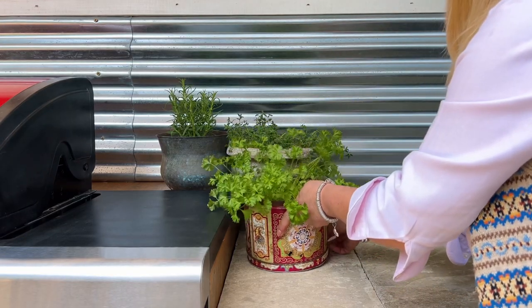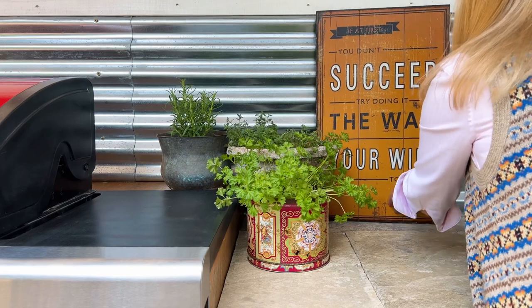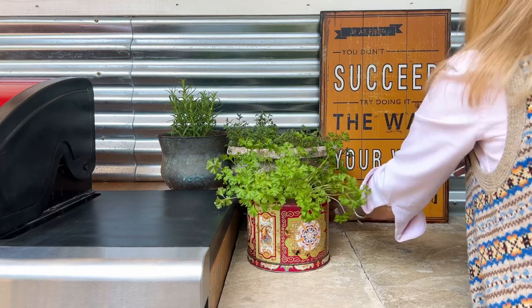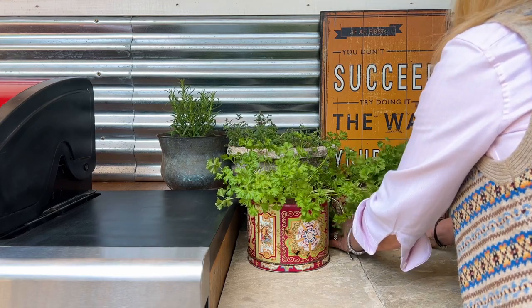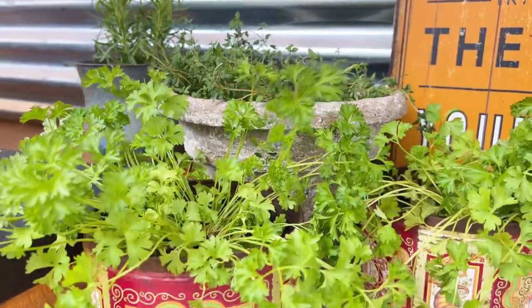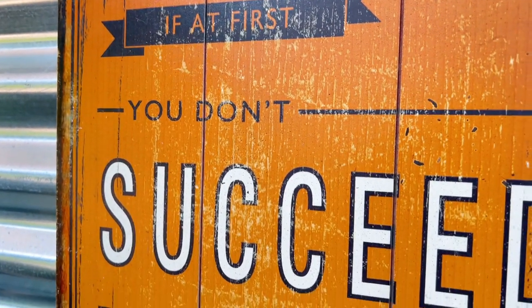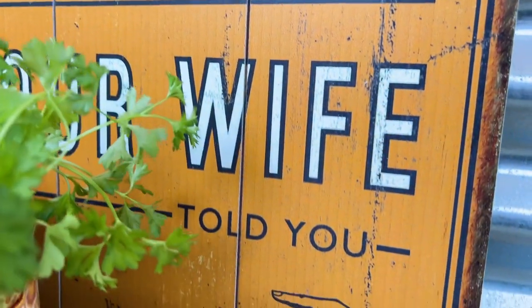The stone-looking planter is actually plastic — I do have a video on how I create this technique if you'd like to see. The sign here was bright red and in the sun it's just bleached away, but actually it's got that lovely vintage feel and it is a very distinct message for my husband, who will be saying no more about this. Thank you.